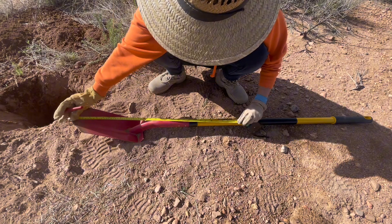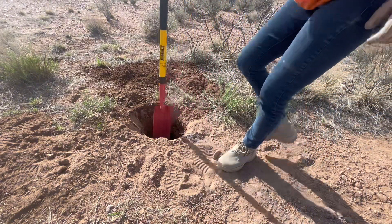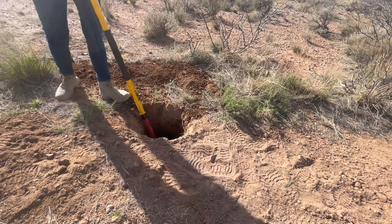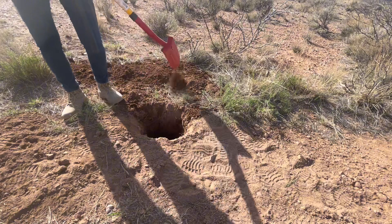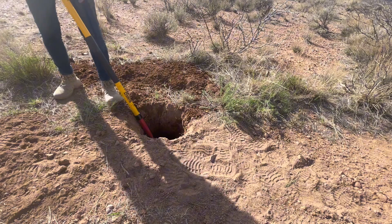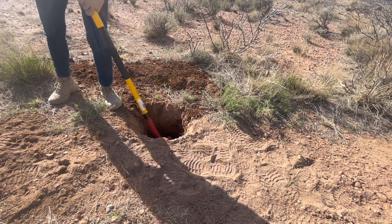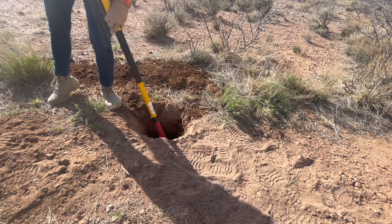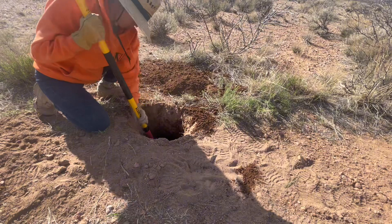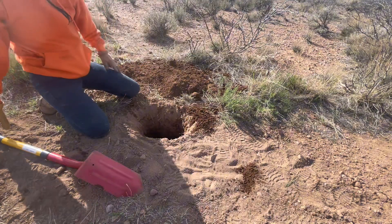Oh shoot, I broke it — so it has to be here. I'm definitely digging in this tire ring. Luckily the ground is somewhat softer still from the rain we had a couple weeks ago, but it's not fun. I'm gonna get one more rock and I'm gonna call it.